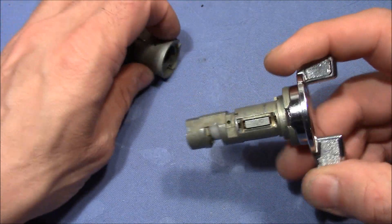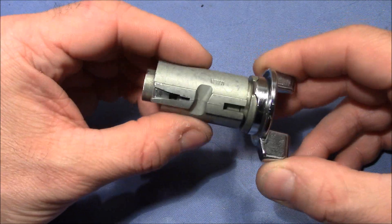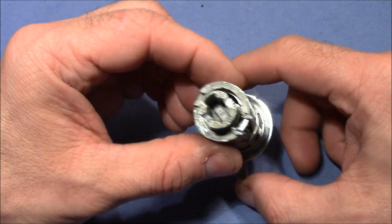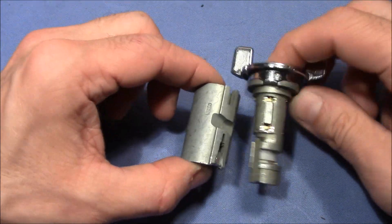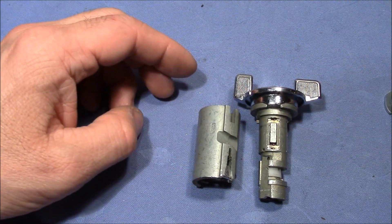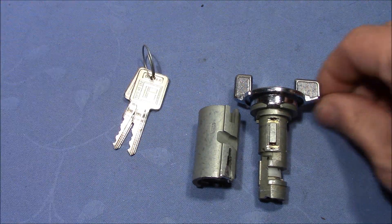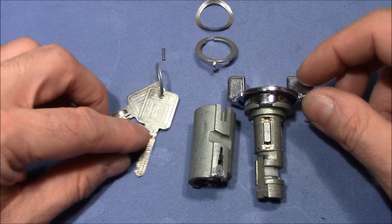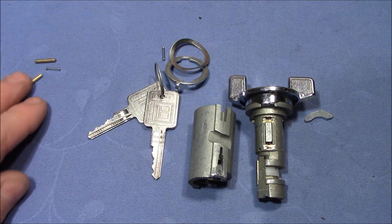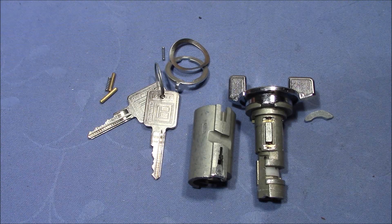If you have a different opinion or a good idea how to pick it, please let me know in the comments. That's the 100% pick-proof lock as far as my ideas go. Pick Me 1977, thank you very much for sending this lock to me. And everybody else, thank you very much for watching. Happy picking and bye bye.